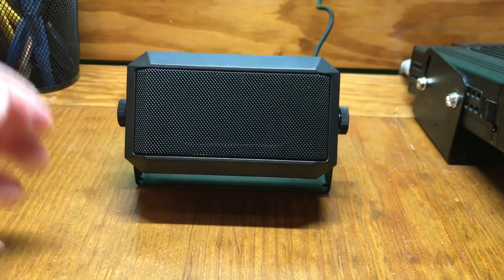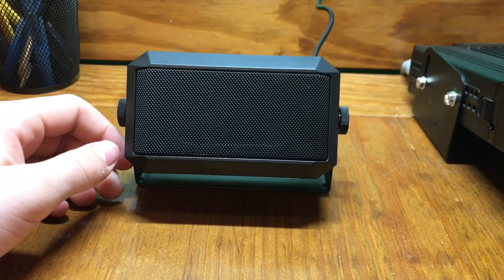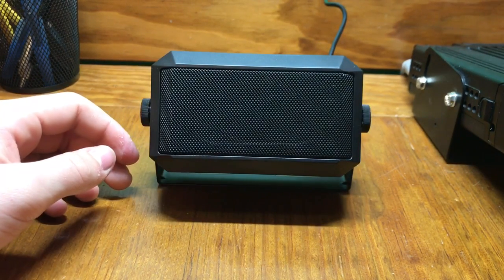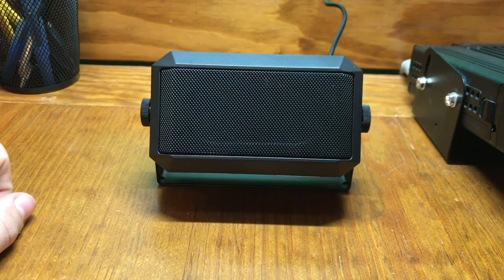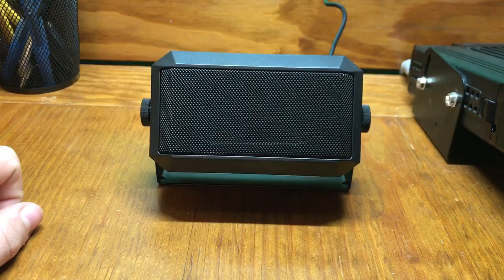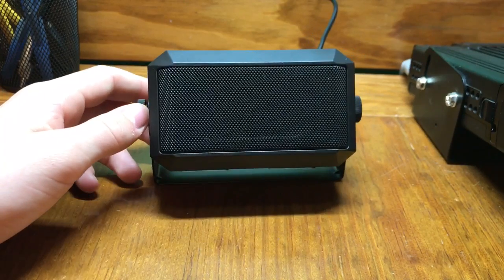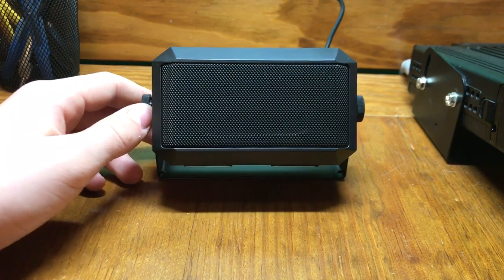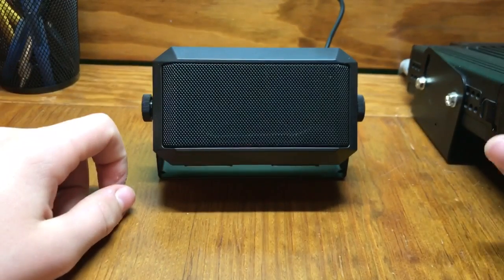I'll give a demonstration of how it sounds right now. [live demo] It's a lot better than the regular speaker on the radio.